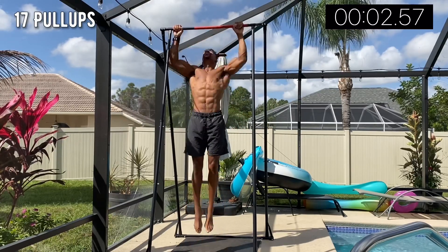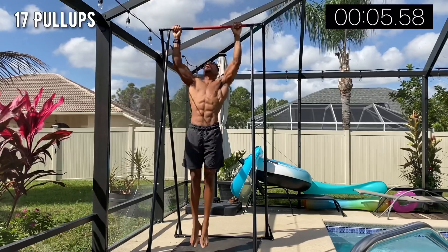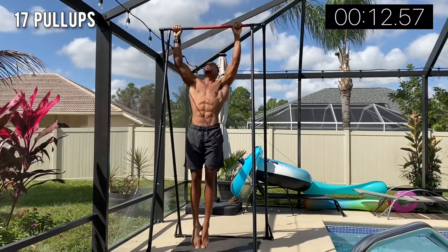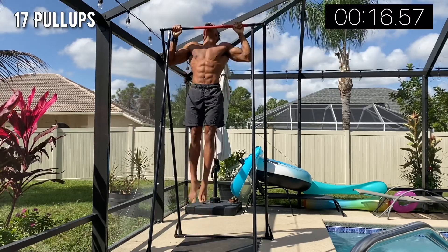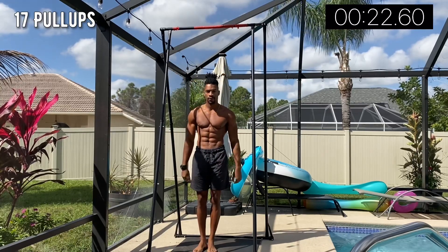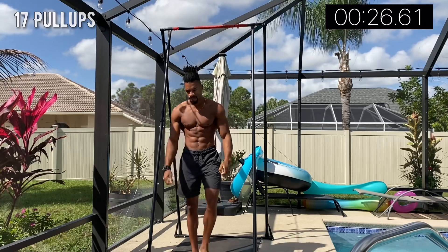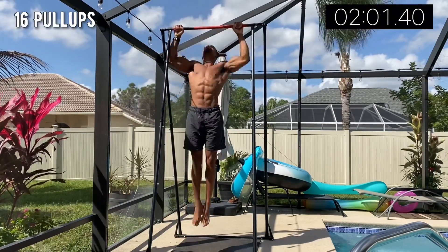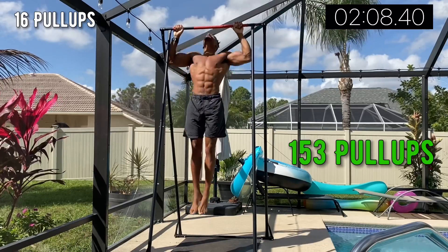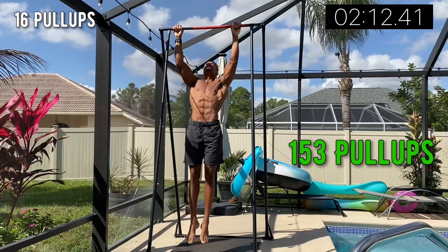Today we did the 17 down to one pyramid set. I really forgot how cool pyramid sets are. We're working on higher volumes here — I started at 17 reps and it takes about eight sets just to get to 10 reps: 17, 16, 15, 14, 13, 12, 11, 10. That's well over 100 pull-ups already — probably over 125, I'm not sure if it's over 150, but I'll do that math and put it on screen.